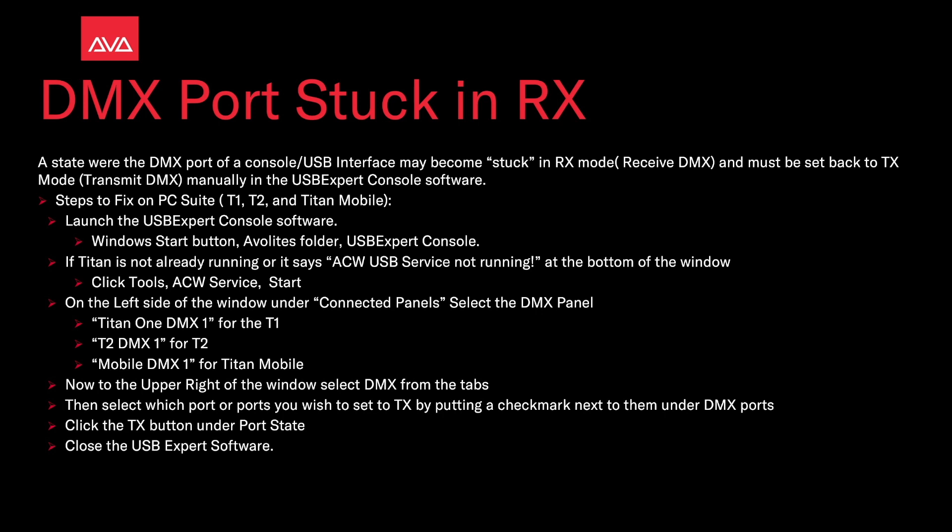On the left data window, under Connected Panels, select the DMX panel — Titan 1 DMX for the T1, T2 DMX 1 for the T2, or Mobile DMX 1 for Titan Mobile. Now on the upper right of the window, select the DMX tab, then select the port or ports you wish to set to Tx by putting a check mark next to them under DMX Ports.